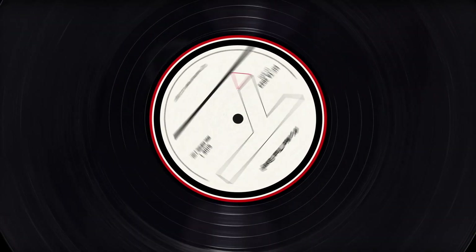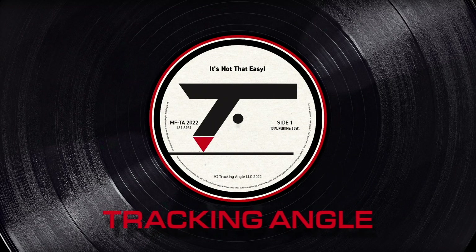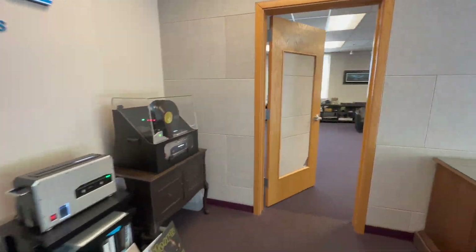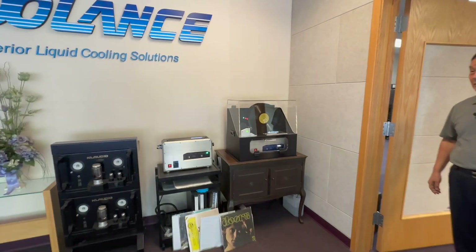Don't try to sneak into your room like that. I know what you've got behind your back — records, more records. Hello everybody, we are here with Peter Chion of Audio in Auburn, Washington. This is where you design your record cleaning machine and your turntable, right? We're gonna come back to the record cleaning machines in just a minute.